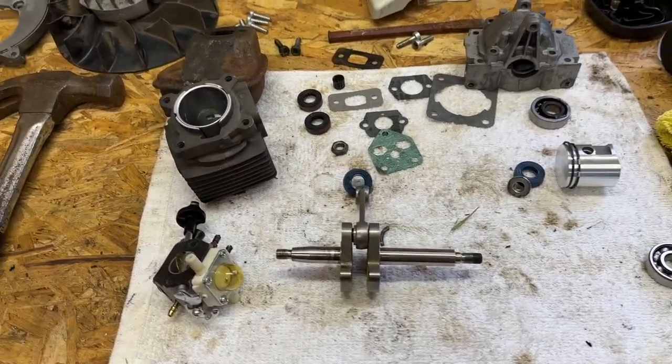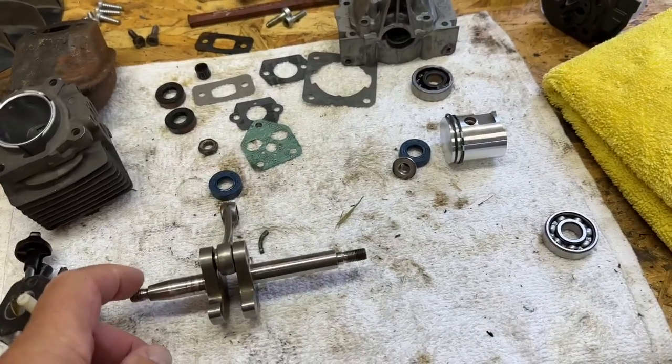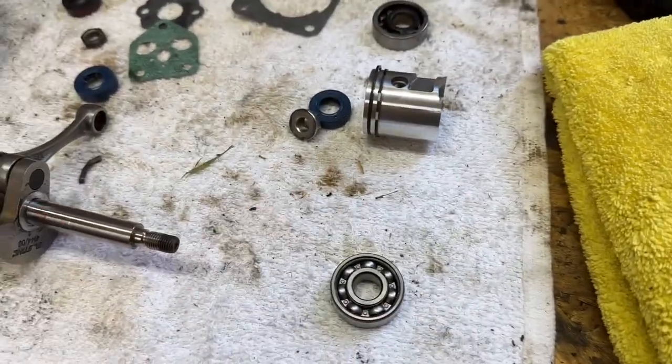I'm in the process of rebuilding this VG86C leaf blower. I had a problem with the bearings that are gone, which I've covered in a previous video. I've now got the job of putting the new bearings onto the shaft.